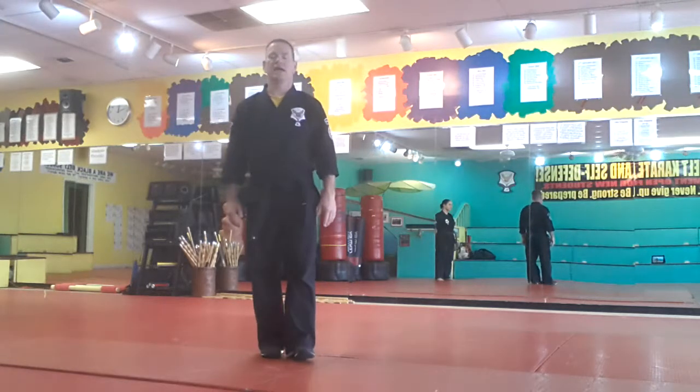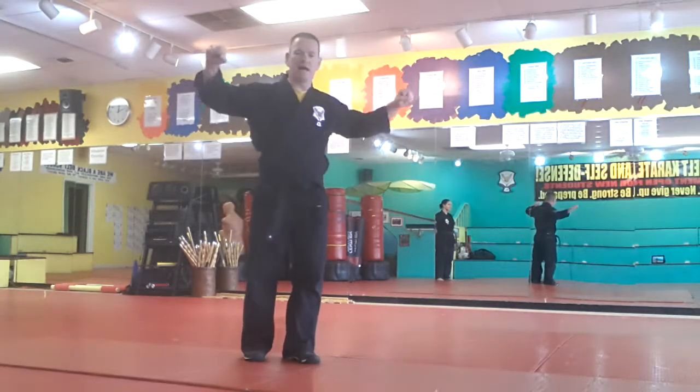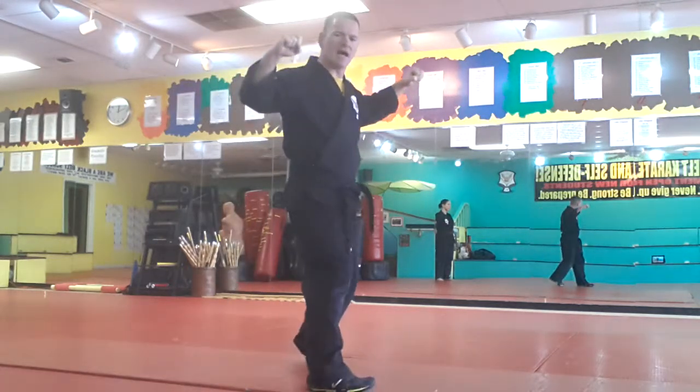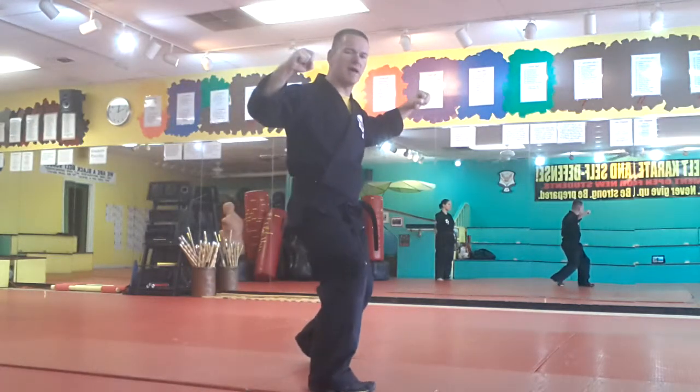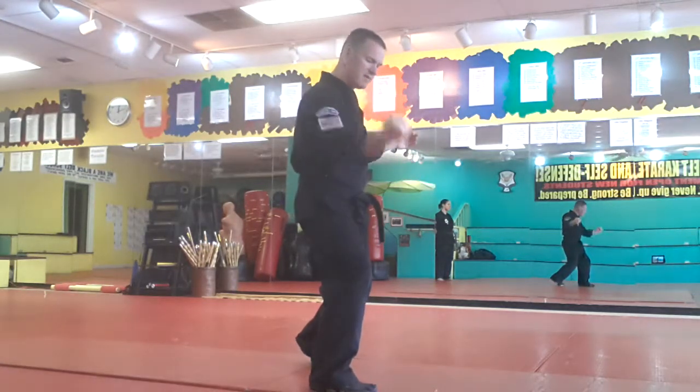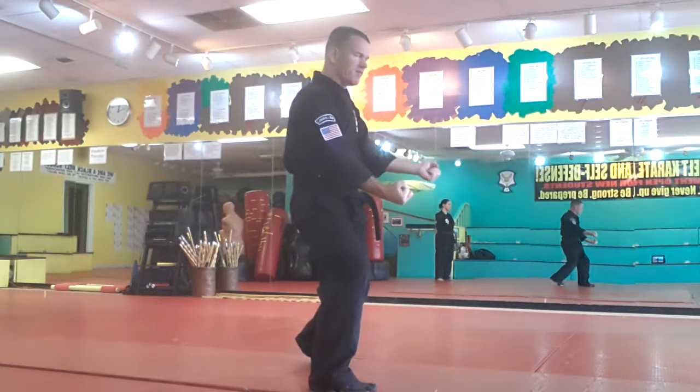So when I'm here, they go to grab me from behind. I bring my hands up, I step and I bring this right foot around a little bit. I drop to a wide kneel with the knee on the back of their calf and I hit with a double hammer fist. In the front, the hammer fist is going to the groin, and in the back, the hammer fist is going to the kidney.